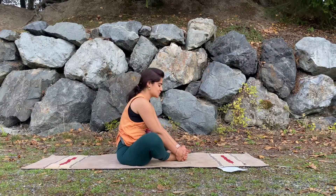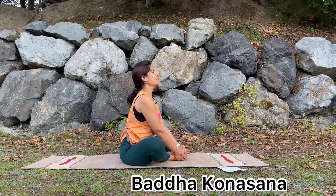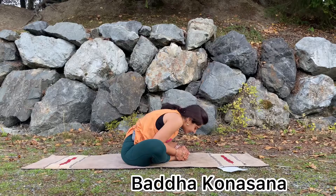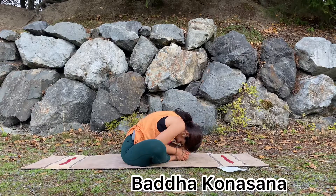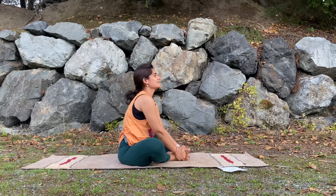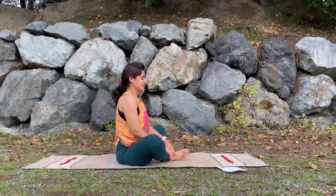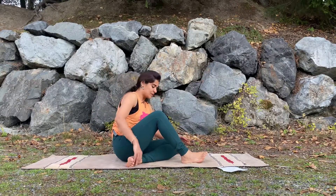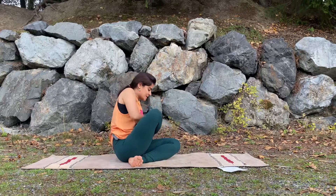From there we are doing a butterfly position — Baddha Konasana — bringing the soles of the feet together, holding the sides of your foot, and exhaling slowly coming down. Inhale, look up. This is the third asana for us. You can do it three times, or you can also flap your legs.